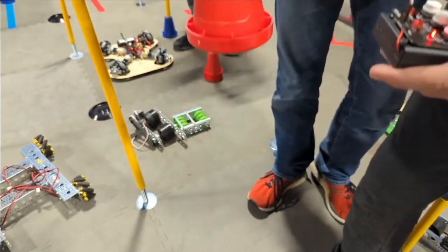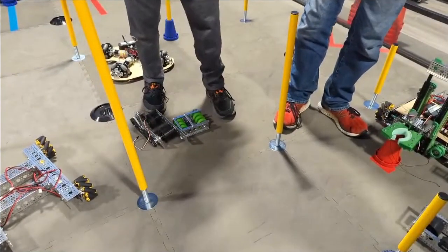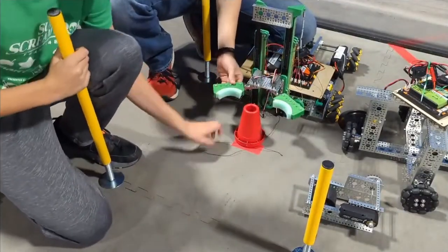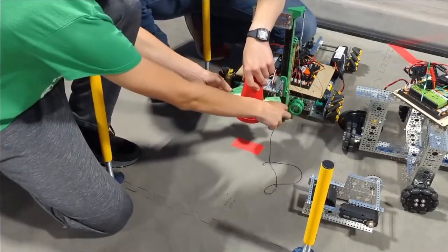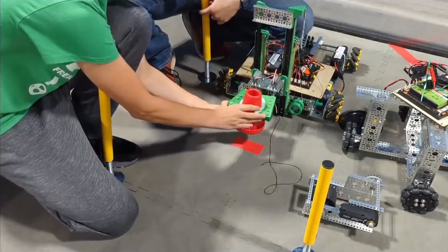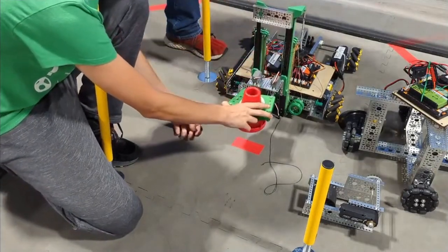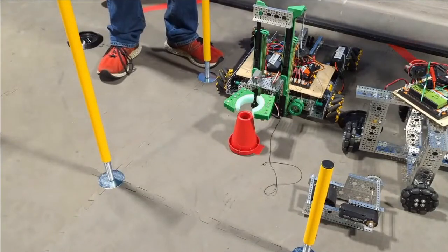We also have a claw design we're going to try to use with the slides. It's fairly basic — just two servos attached to some arms with a 3D-printed piece that holds some foam to cushion it. You get up to the cone and it squeezes on and holds it. It works better when the servos are actually powered; you have to apply force the whole time. It's pretty light and we had it essentially done on the first day.